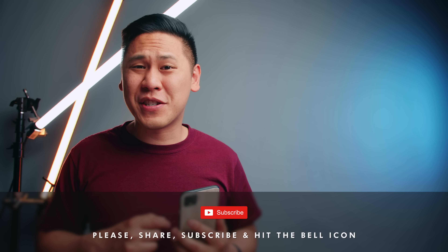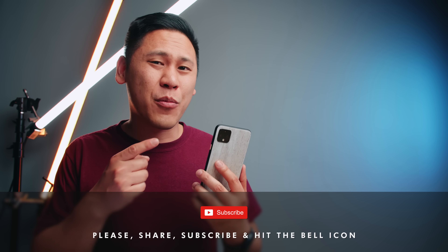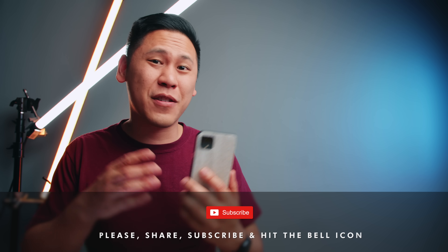If you haven't already, please share, subscribe, hit that bell icon to be notified when I post a new video. There are more videos coming out on the Google Pixel 4 and other types of tech. And if you haven't picked up the Google Pixel 4 or are looking for some accessories, there are some links down below in the description to find the best deal.